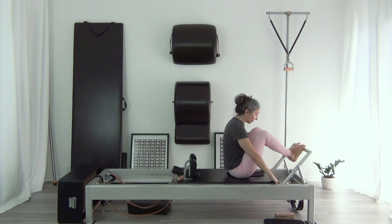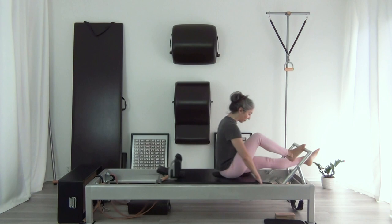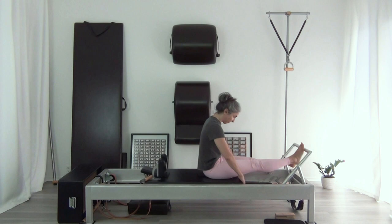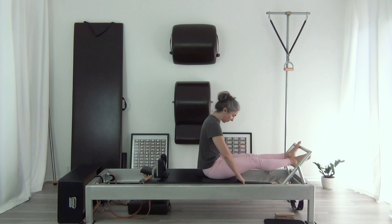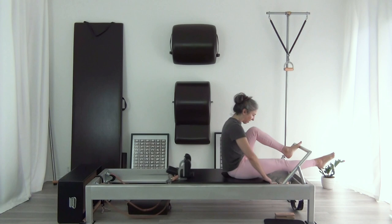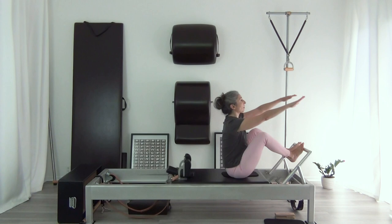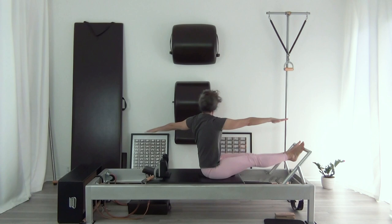Now I'm going to take the left leg under the bar, sit a little closer, and hold like the first position. We'll do five on the right, then the other side. And not to be forgotten, the twist.